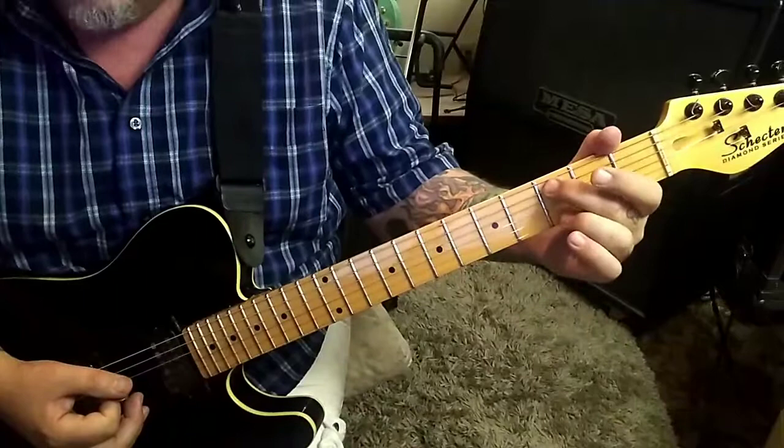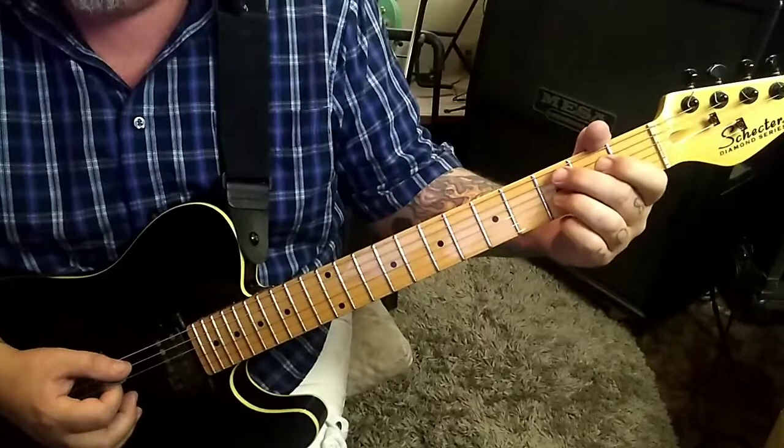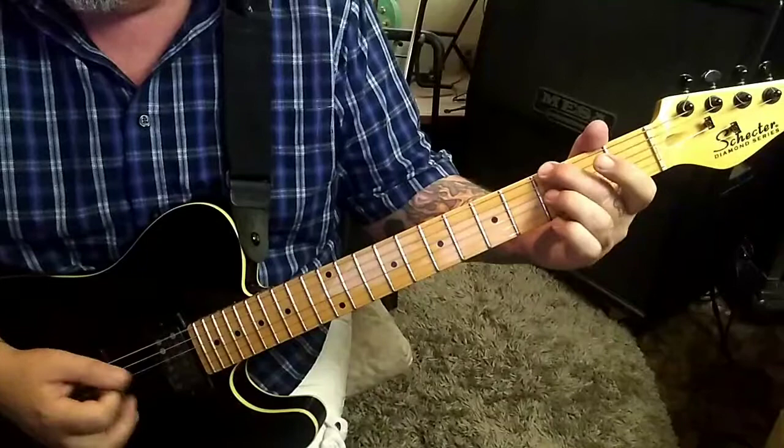3a middle finger, palm muted. That's the only note you're gonna palm mute. 3g open D, and then first and third fret D and G — that's an E flat or D sharp 5 power chord. Same concept: open D, 3g, open D, same power chord, back to the first one.